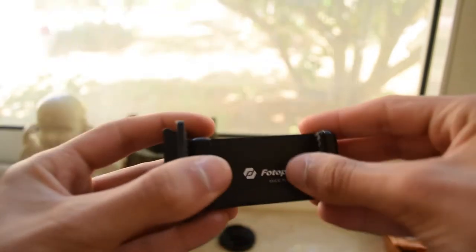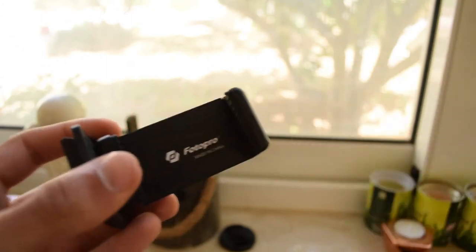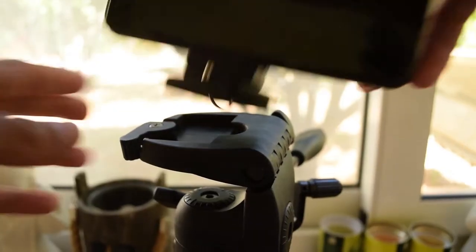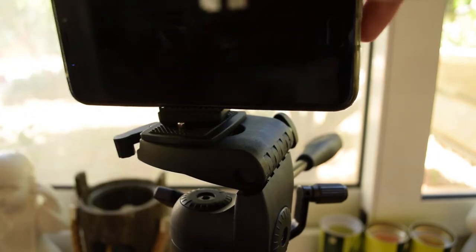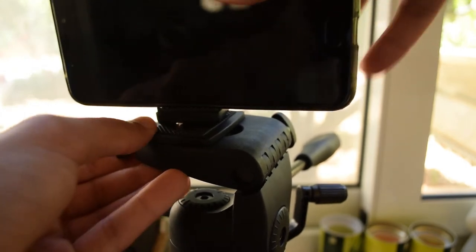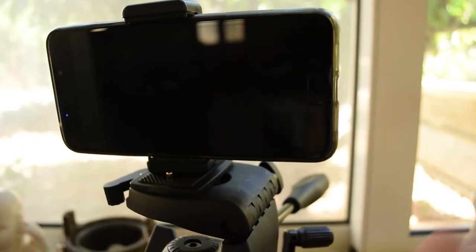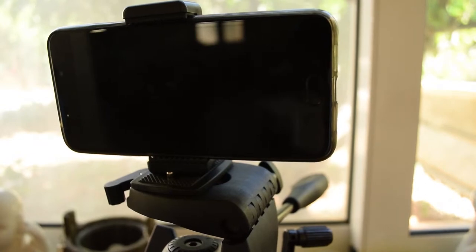Now it is fully on there. All you need to do is grab your phone and put it inside the phone holder. After that you can very easily pop on the quick release plate and the phone is on — it is actually very sturdy.